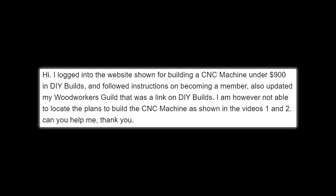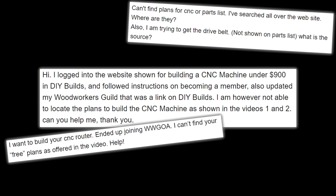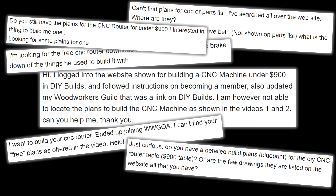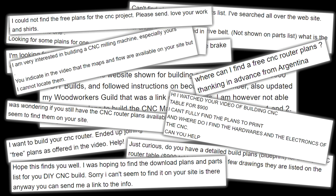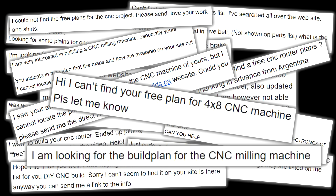A lot of viewers have been writing in saying they can't find the plans on the website — messages like: 'I logged into DIYBuilds and followed instructions but cannot locate the plans for the CNC machine,' 'I can't find your free plans as offered in the video,' 'I've searched all over the website — where are they?' and 'I'm looking for the free CNC router plans with the $900 cost breakdown.' So it seems like a lot of you guys are having trouble finding the plans on the website — I'm going to run through it right now.